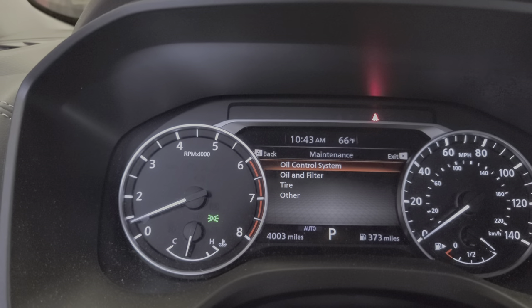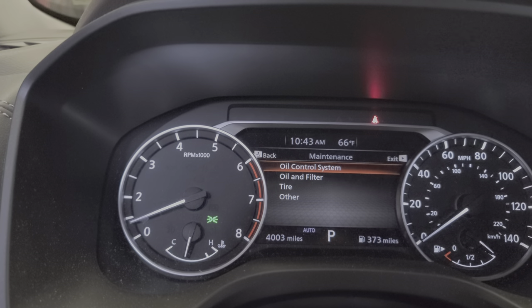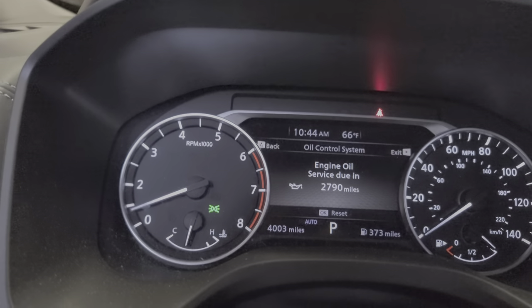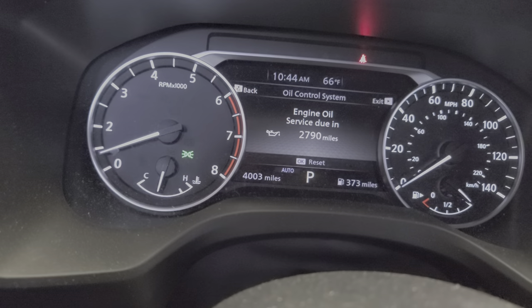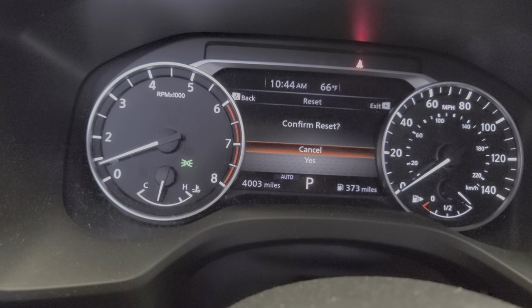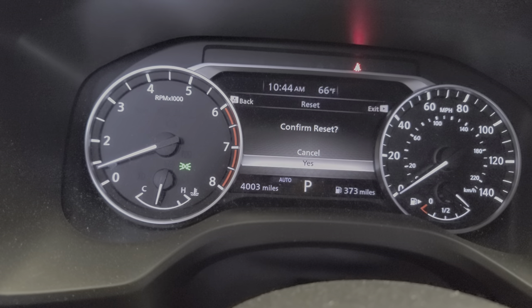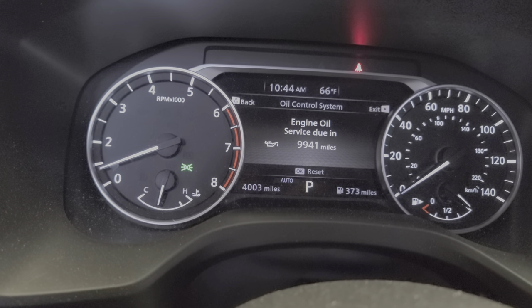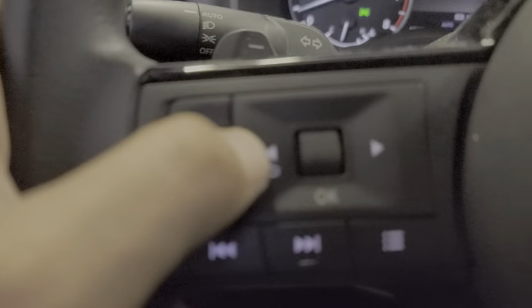Now it looks like this car has already been reset for mileage. We can come here to Oil Control System and press OK. This one is already set up — right here it says press OK to reset. Press OK, it's gonna ask you to confirm. Scroll down to Yes, press OK. Now you have 9,000 miles until the next service.